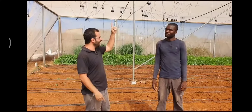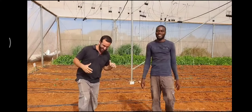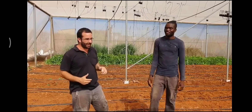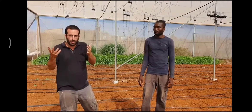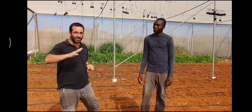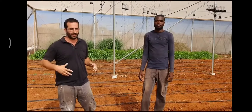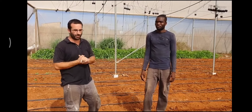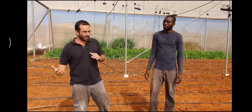We're using the sun — the natural sun. The radiation touches the polyethylene, and with the water, which we'll explain more in a few minutes, it transfers the heat to the soil. We can reach 50 to 60 degrees inside the soil, and at this temperature nothing can survive. It stays for almost one month, so we can be sure that 90 to 95% of the pathogens in the soil will be dead.